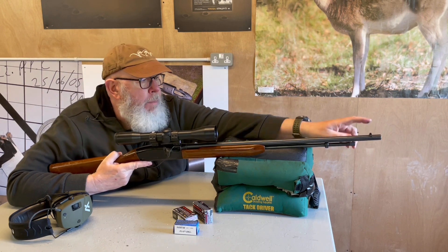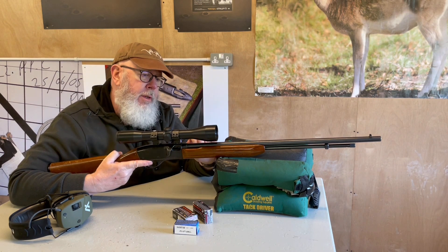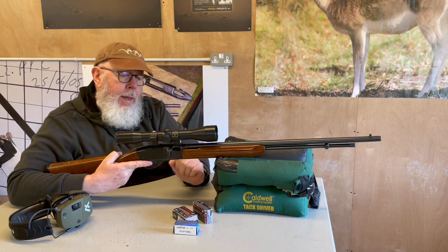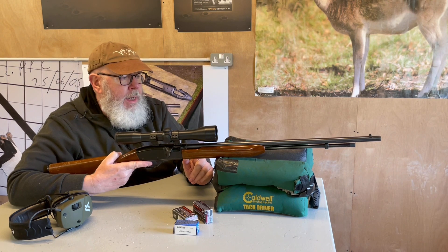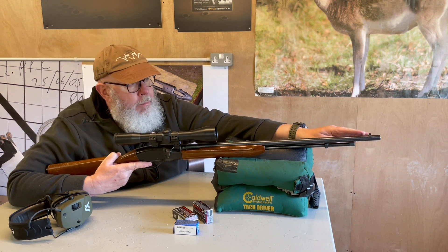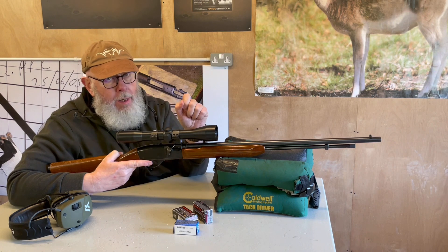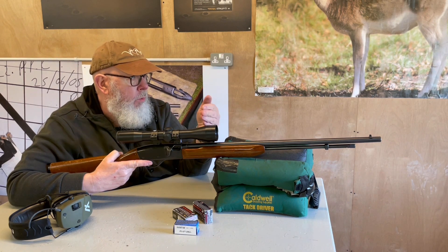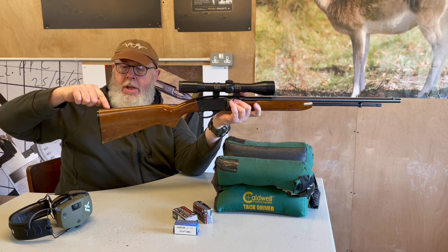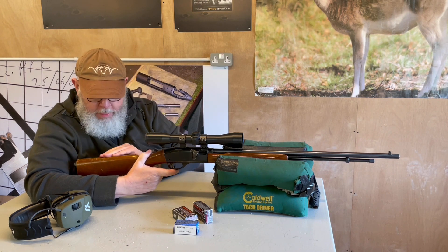Both early versions had very basic sights — a slim blade with a brass tip up front, and at the rear where the scope now is, it was a pressed plate, a simple semi-buckhorn with a ramp. Remington then went into a third phase with a BDL — best deluxe — version. They fitted the aluminium sights from the 700 rifle: a big ramped blade up front and a ramped U-notch rear giving windage, elevation, and range correction. Then for some reason they built the stocks with a raised comb, which was probably the worst mistake they ever made.